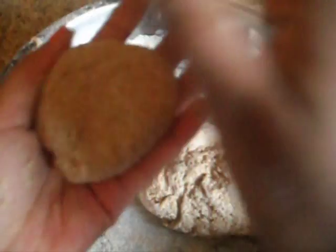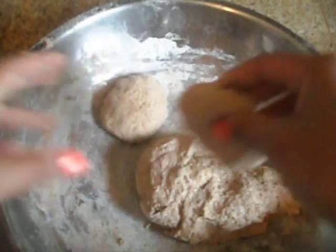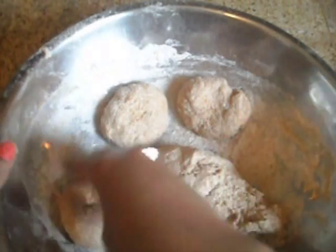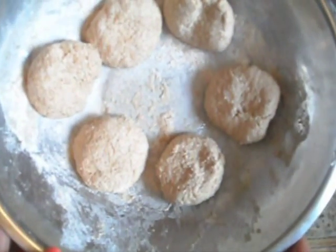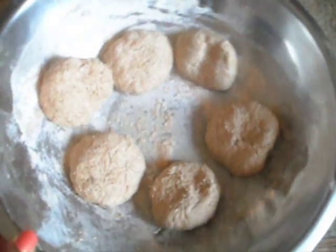Then you can start pulling it apart and making your dumplings — just roll it into a ball, use the palm of your hand and kind of flatten it out. It's still a little sticky but that's fine. I was able to make six dumplings out of that dough.